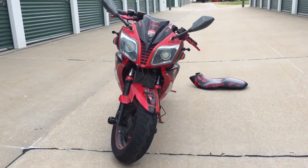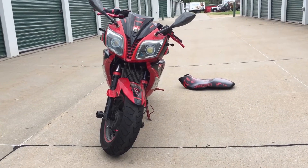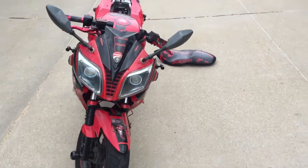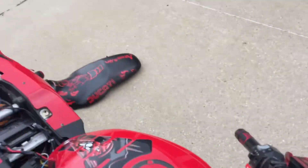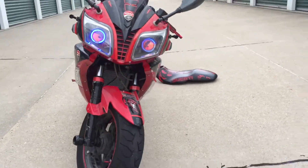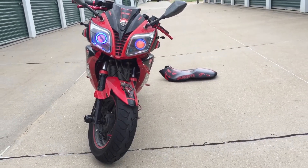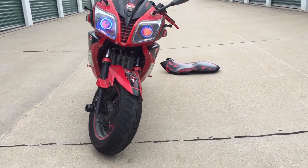Got them demon eyes in there now. Got them stickers on the front, baby. I turned that switch on — you can see these boys. I'm loving that. When I ride down the street, man, it's so nice.